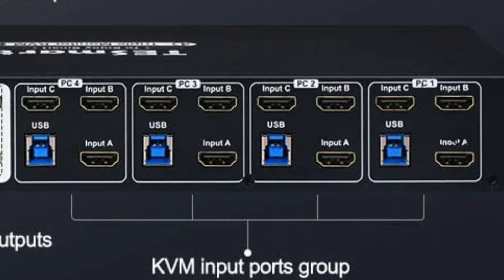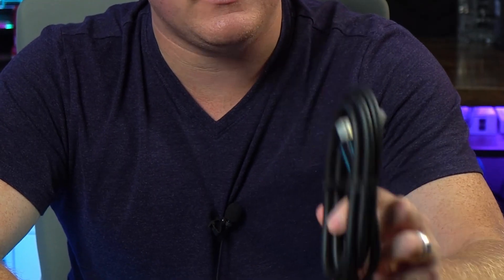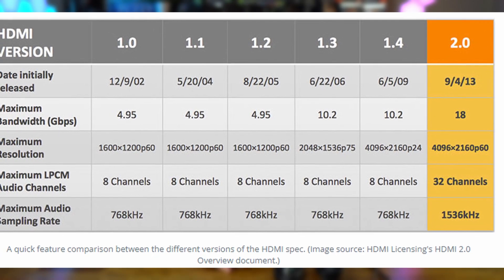One thing to point out is that this KVM switch — and it looks like all of their models — only supports HDMI as an input. Now HDMI has evolved over the years, and the cables included are HDMI 2.0, which lets you handle modern resolutions and frame rates similar to DisplayPort. As we talked about, everything worked out fine for my setup. However, if you have a monitor with a very high refresh rate — like 165Hz or 200Hz plus — this KVM switch may not be for you, as it is limited in that regard.